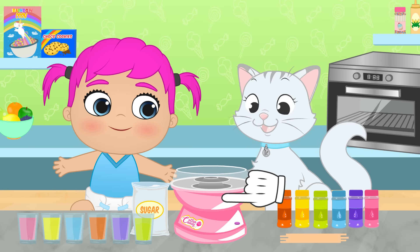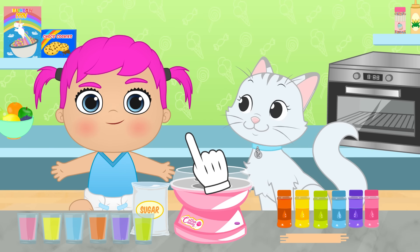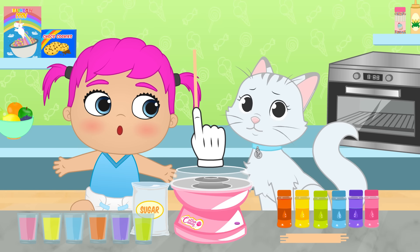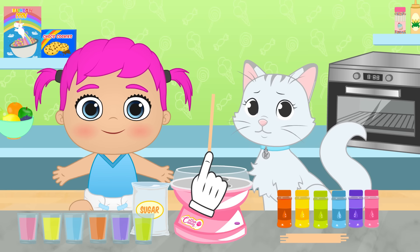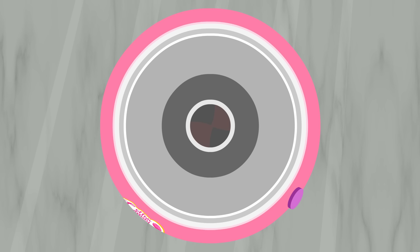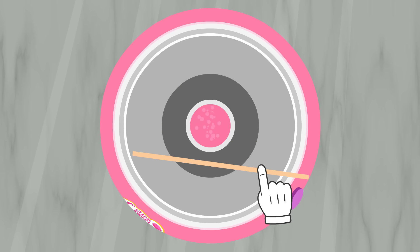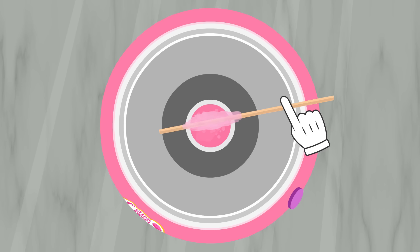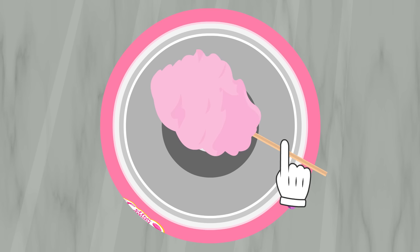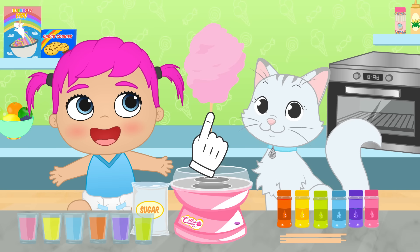Let's give it a go. Lily, you'll be in charge of the sugar. I'll get the cotton candy with this stick. And Kira? You'll be the one tasting the result! We need to use as many colors as possible. That's it, Lily. Good job! And now, we need to get the stick closer to the machine's end and spin it! This way, the cotton candy will slowly stick to itself. We've done our first one! Try it, Kira!